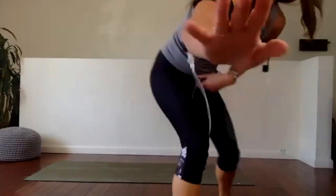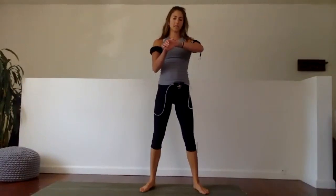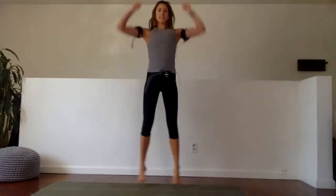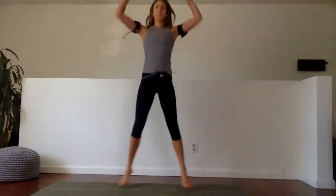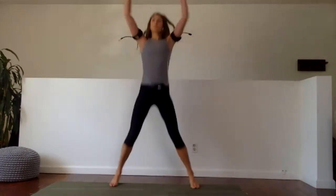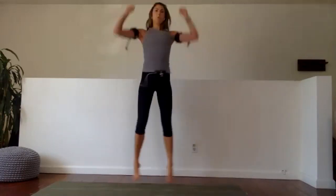30 seconds — shoulder press jacks. Ready, set, and go. As you reach up, fully straighten your arms — punch, press, press, press. Half done. Last 10, pick it up — we're going into inchworms in six, five, four, three, two, and one.